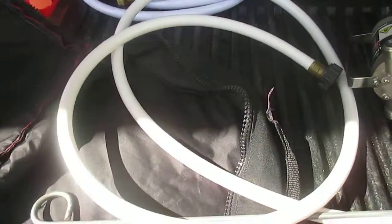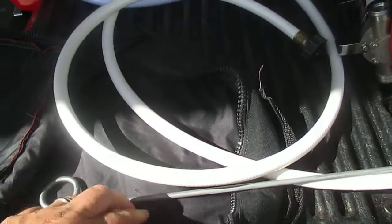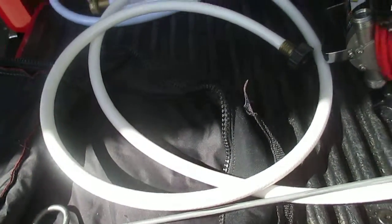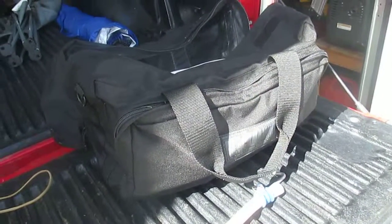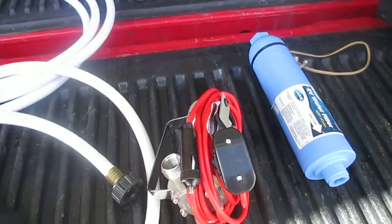These things are pretty sensitive — you want to store them in a padded case. I just took an old scuba diving regulator bag I wasn't using and stored it in that, then put everything in a big duffel bag. Everything's padded, put away, and dry.